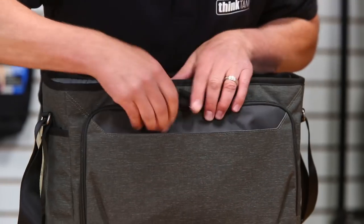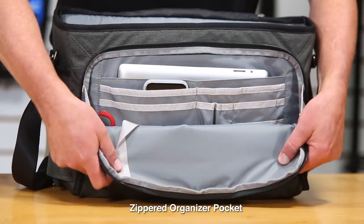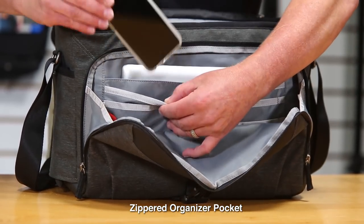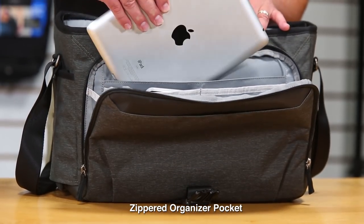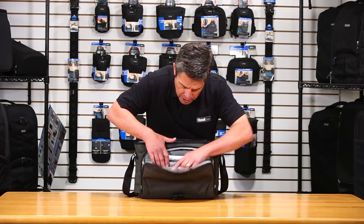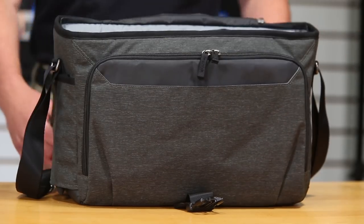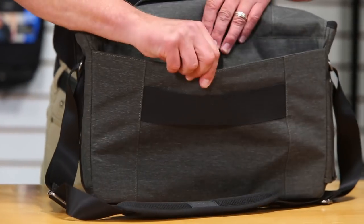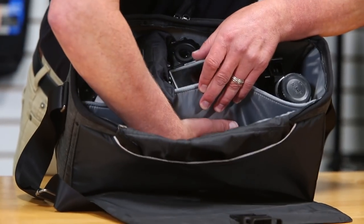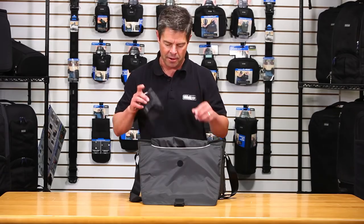On the front flap, there's a deep pocket and a zippered pocket for organizer items. Inside you'll find a soft-lined cell phone pocket that won't scratch your screen, a dedicated pocket for the 10-inch tablet, another pocket that also fits a phone, and lots of small pockets for pens, memory cards, and similar accessories. On the back there's another large wide pocket, and on the inside there's a dedicated pocket for your laptop. Every Think Tank bag also comes with a rain cover, just in case.